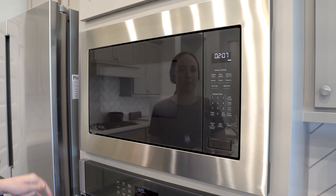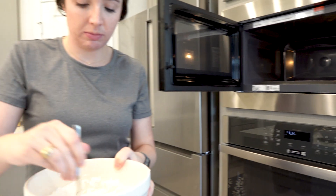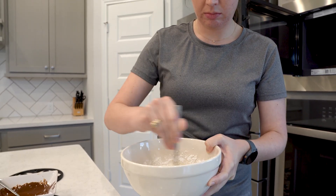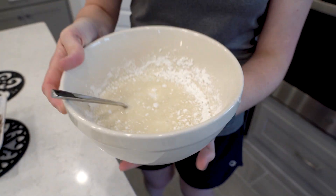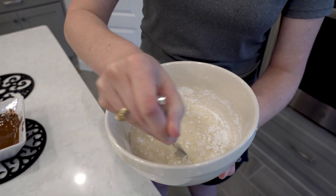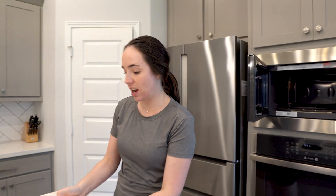Our Krispy Kreme copycat glaze has been in the microwave for 30 seconds on full power. We're going to give it a stir and see how it turned out. As I'm stirring in the bowl, I think it's a little too thick, so I'll go in for another 15 seconds at full power. The 15-second timer has elapsed and I believe the glaze is in good shape. My timer for the chocolate glaze to cool has also ended, so we can start glazing.